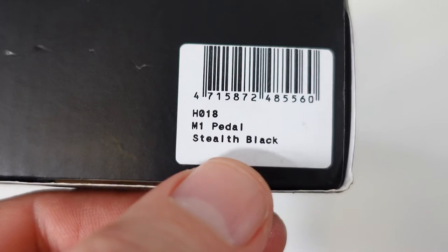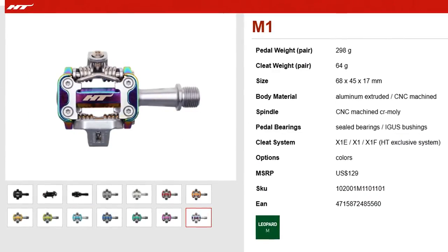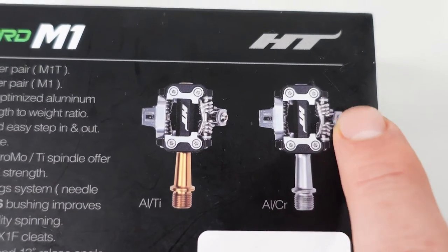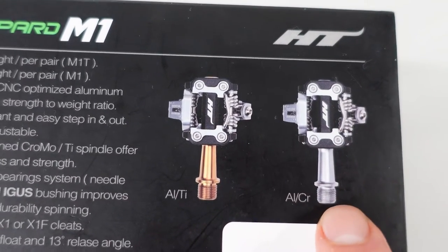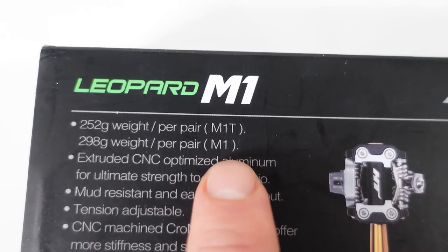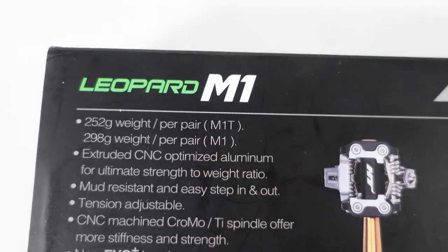If color was the first thing that came to mind, yes, HT's come in black just like the Shimanos, but they also come in another 13 colors including an oil slick finish. Jokes aside, on the back of the box you'll see that these pedals are made out of a CNC'd aluminum body, and you can have either a steel axle or a titanium axle — signified in the nomenclature as M1 or M1T Leopard pedals.